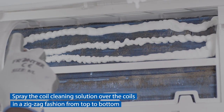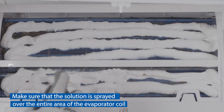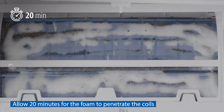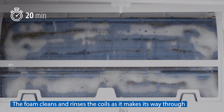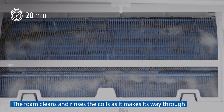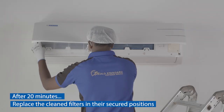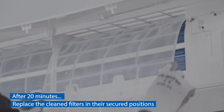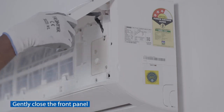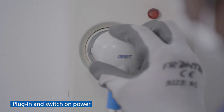Spray the coil cleaning solution over the coils in a zigzag fashion from top to bottom. Make sure that the solution is sprayed over the entire area of the evaporator coil. Allow 20 minutes for the foam to penetrate the coils. The foam cleans and rinses the coils as it makes its way through.